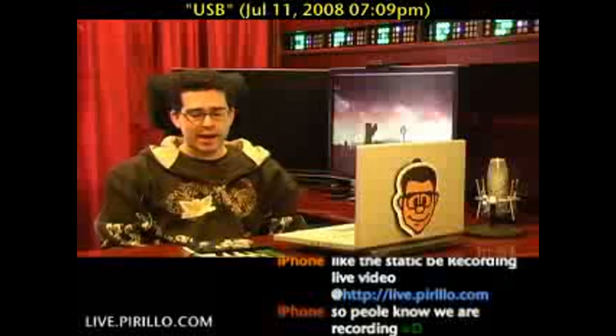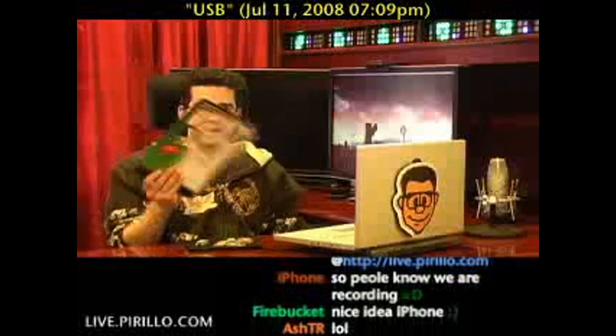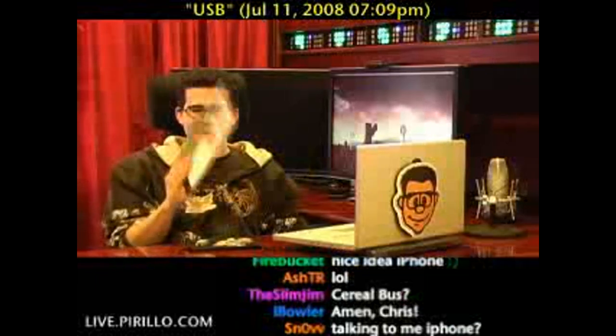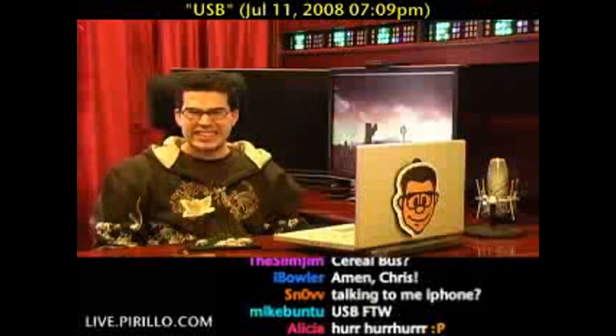When I was out shopping today, I happened upon this — a Universal Travel Kit for USB. Now of course this is just the cardboard insert that came within the plastic package. And yes, I happened to slice my wrist when trying to open it. I hate those things. Hate them!